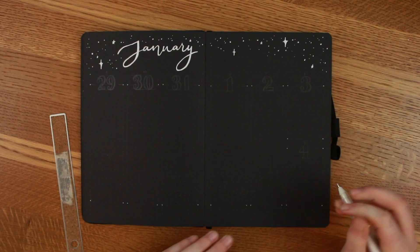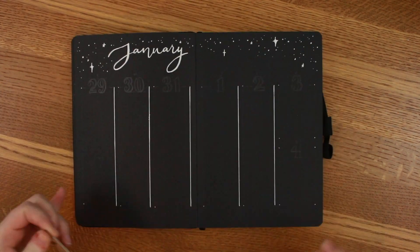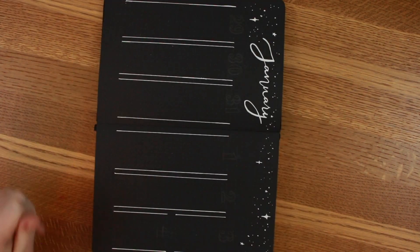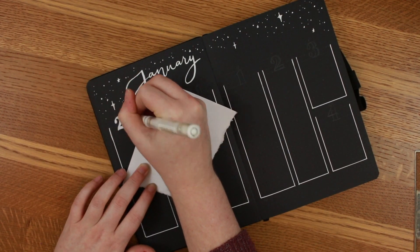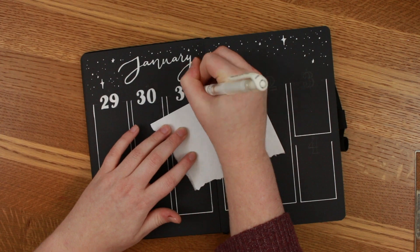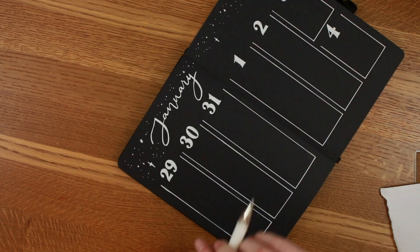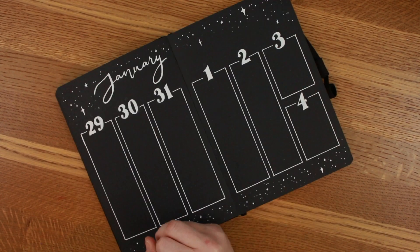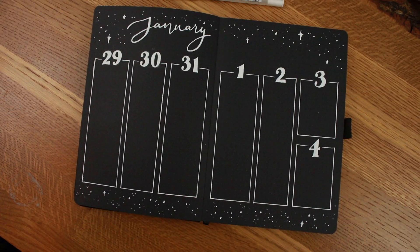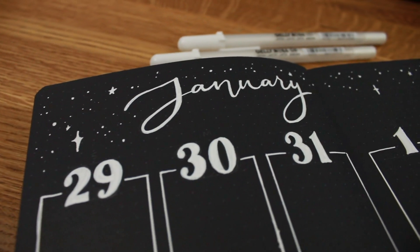The last spread is my weekly overview. I have stars again — surprise surprise — and this time I did very long vertical ones instead of more horizontal, since I've mainly been doing horizontal. I really wanted to try the vertical layout for jotting down what I need to do. I did big block numbers for each day, and that is pretty much it.